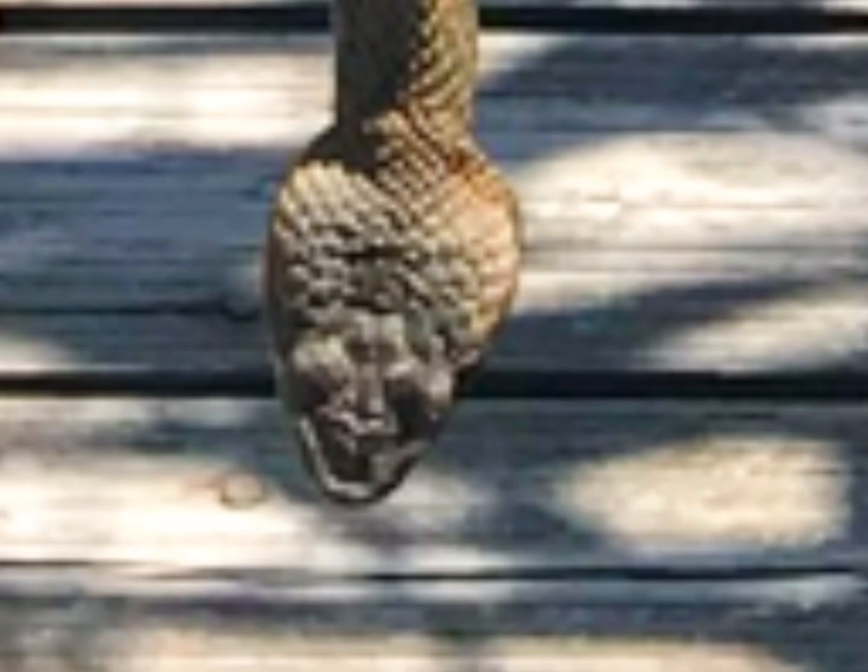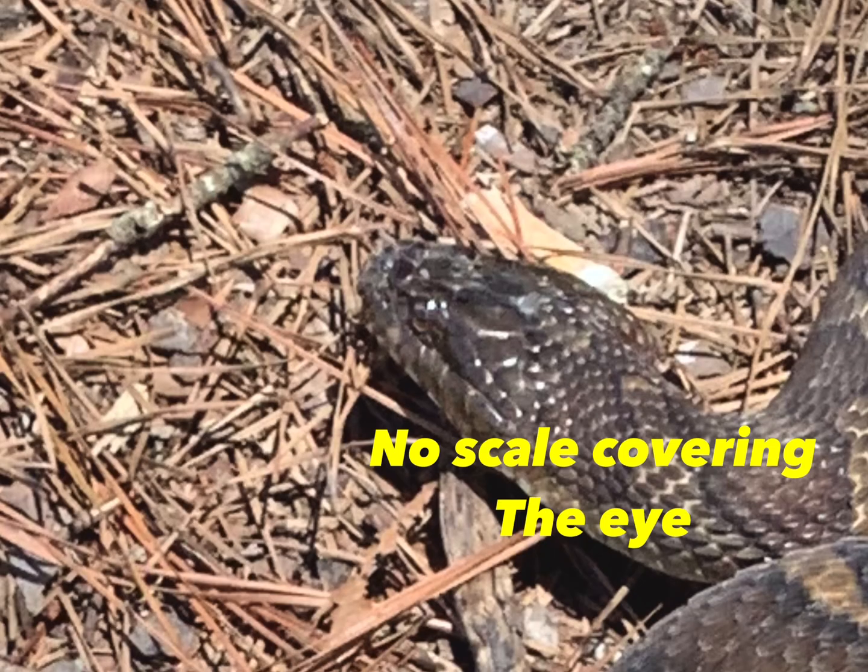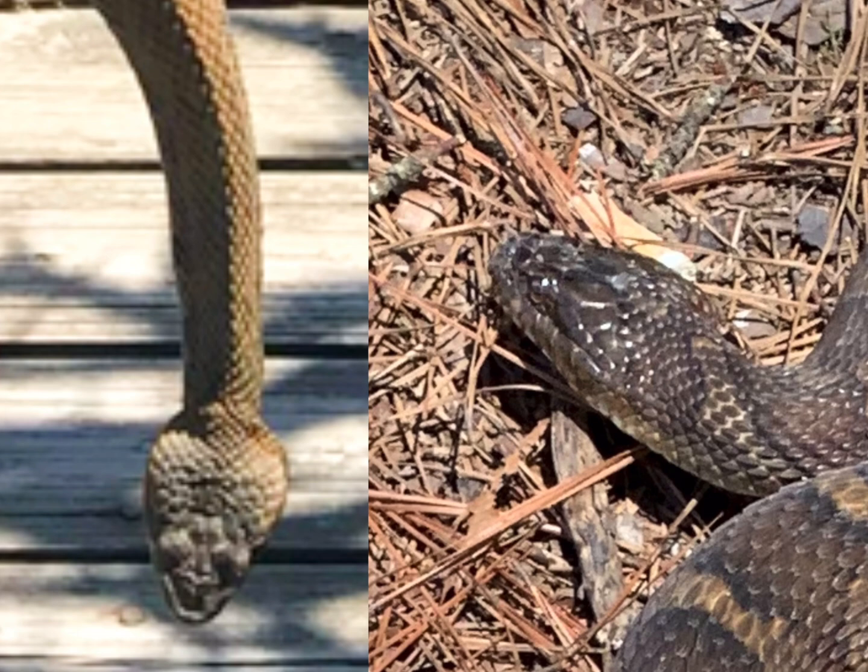Also, if you manage to get a look at the back of the snake's head where the eyes would be, if you see a scale covering the eyes, that would be a key indicator that you're probably dealing with a water moccasin. Remember, the eyes on a water snake are placed near the top of their head and are pretty visible — but if you see a scale covering the eye slot, you're probably dealing with a water moccasin.